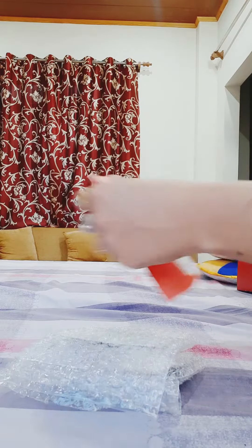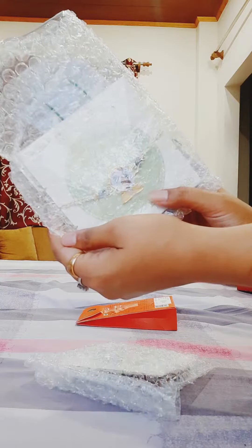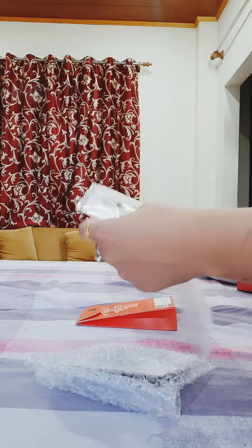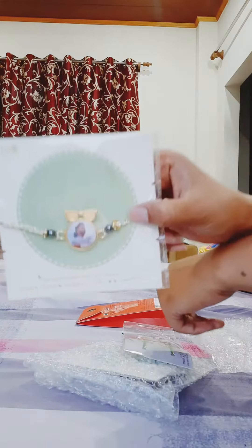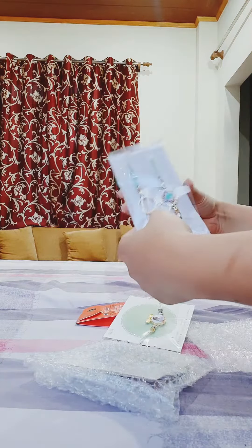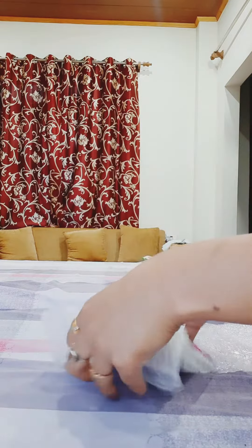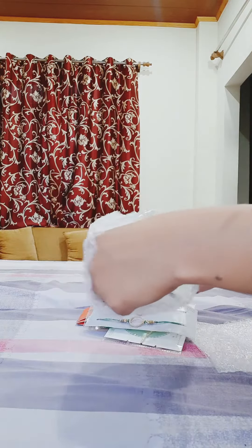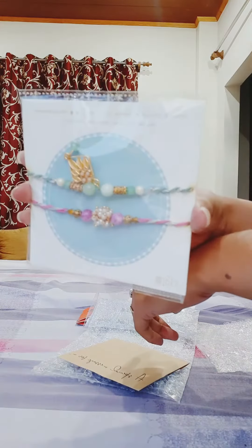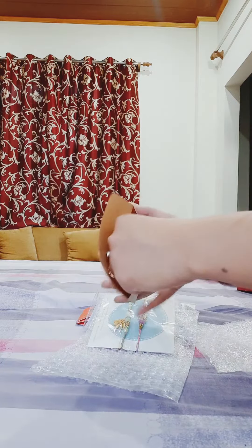Now we will start with the rakhi. First packet, we will open it. This is a personalized rakhi which is my brother's pick. This is one of the rakhis, which is a couple rakhi. You can see that all of the rakhis are very beautiful.